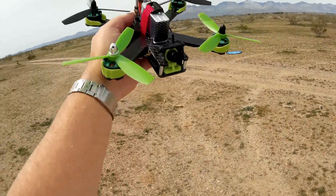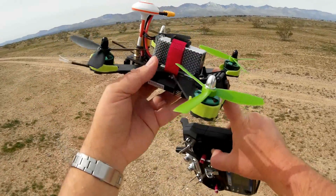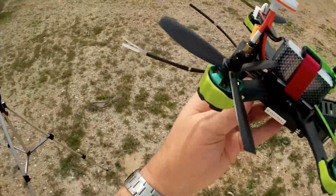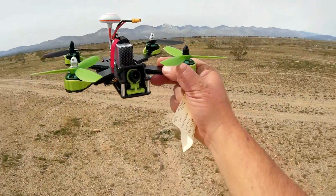On the original 210, it also had on-screen display. Unfortunately, this one does not have that, so those are the two big differences I've seen so far. Other than that, there are design differences in the quadcopter itself, so let's go over it from the front to the back.